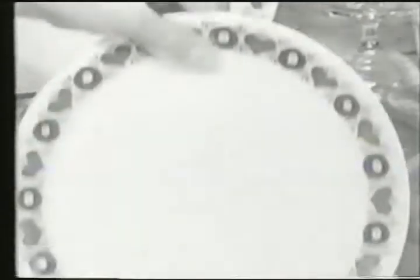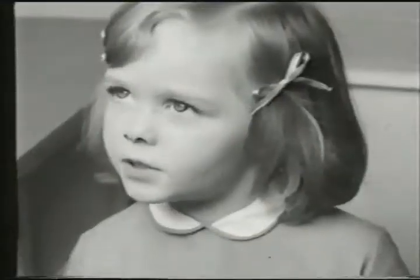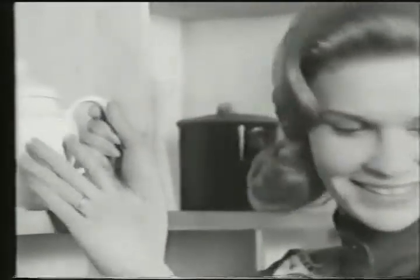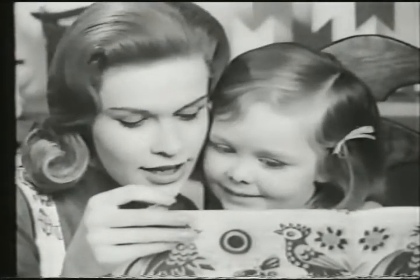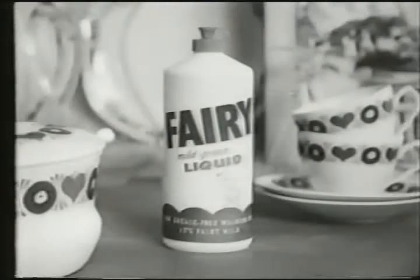And it always gets the plates nice and clean, too. It's kind to your hands? Yes. It helps keep them pretty and soft. Soft like a fleece? No, I'm not a lamb. Soft like my face. The hands that do dishes can feel soft as your face with mild green Fairy liquid.